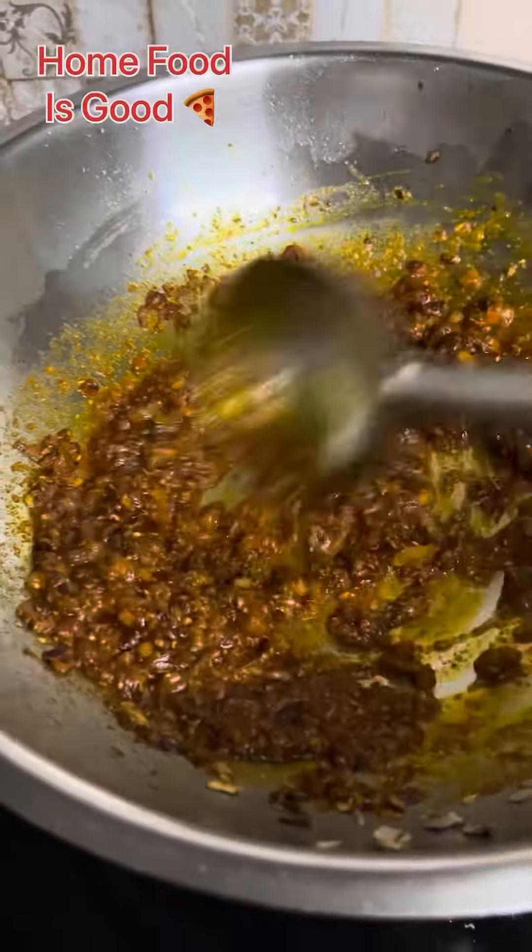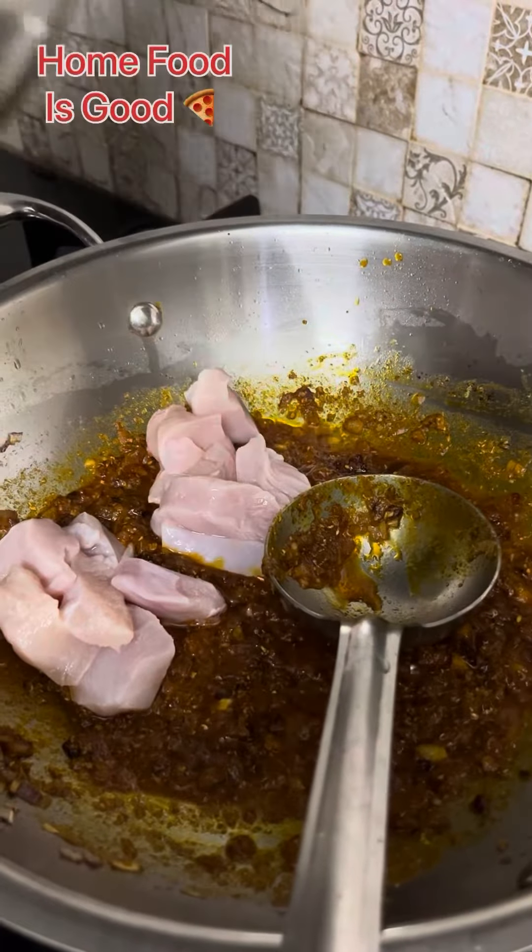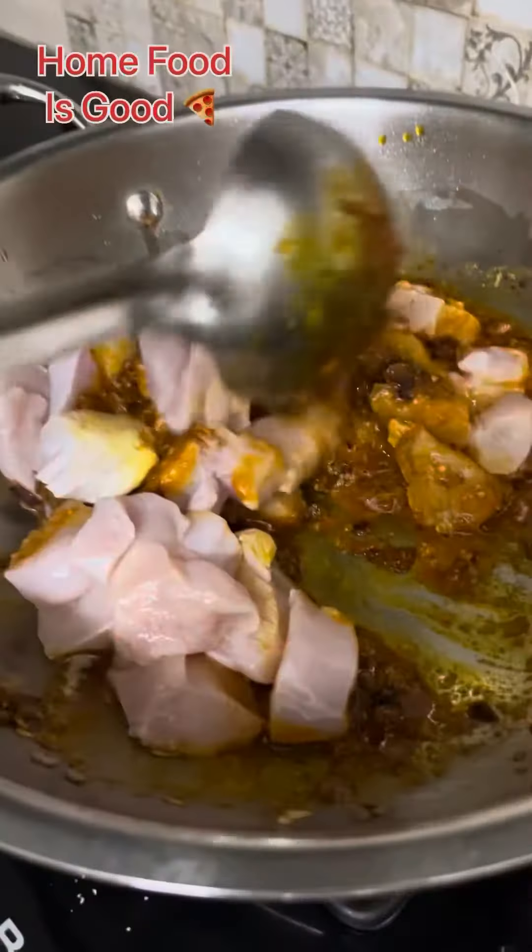I have added a splash of water here, and after that I have added my chicken — around 500 grams of chicken.